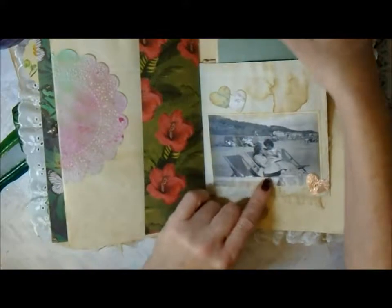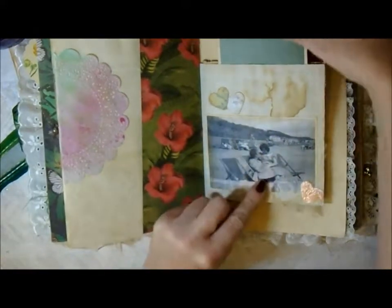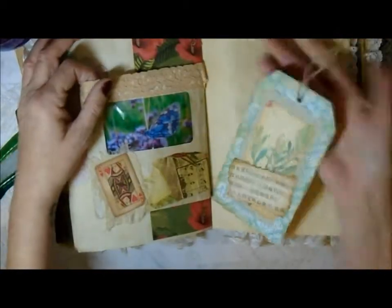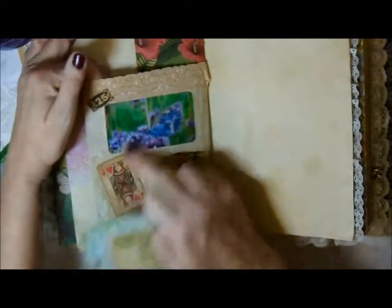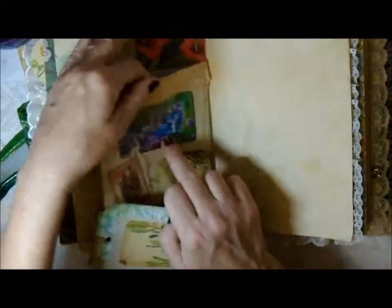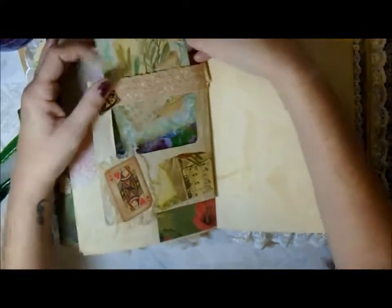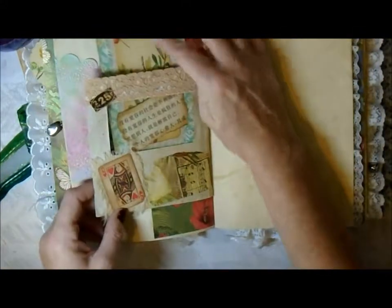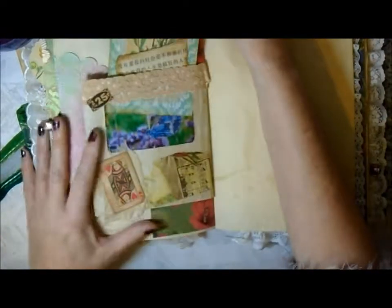There's a doily that I dyed with food coloring - so cute - with my mum and dad on the beach. Another journaling tag here, and another envelope that I've altered. I lined it with a beautiful picture of a butterfly so that when she takes the tag out, or if she wants to move it somewhere else, she's got that lovely image to look at.